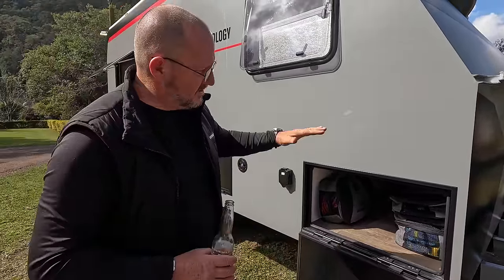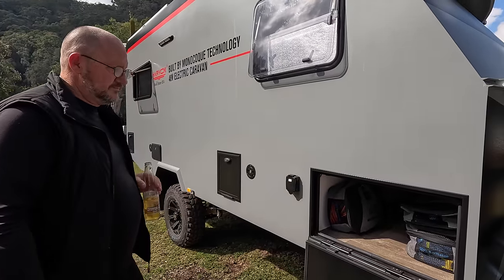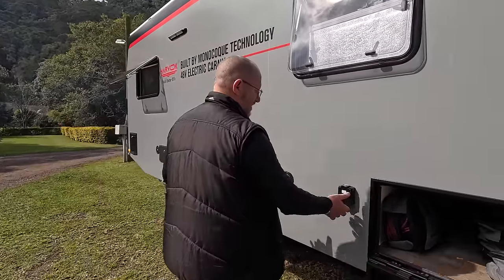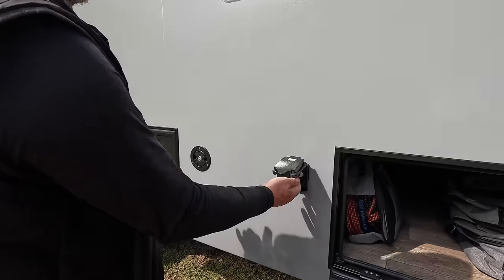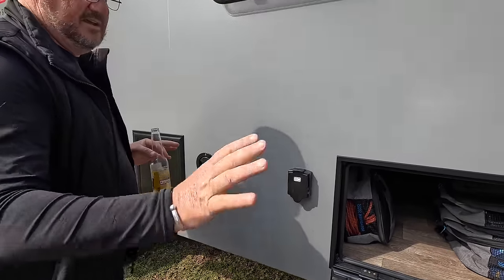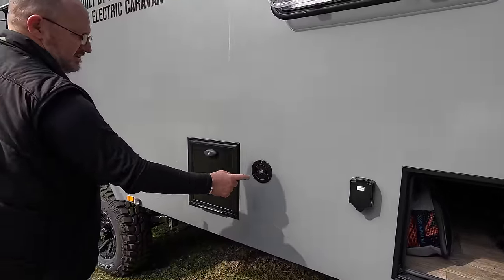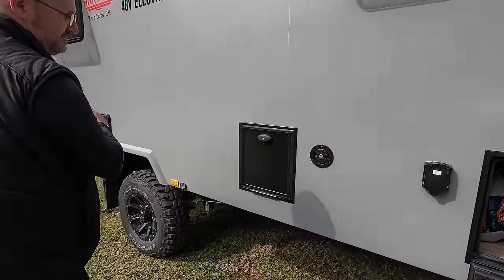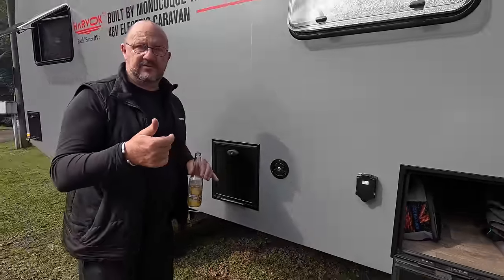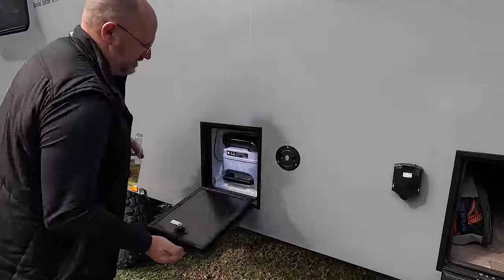By the time you fill that hatch full of stuff and you're looking in at nighttime, you'd want a light on this side too. As males we need everything to be instantly available! Here's the 15-amp power plug for the caravan park. It's also got two water tanks - a 70-litre and a 100-litre. You can either hook them up together or have them independent - your choice.